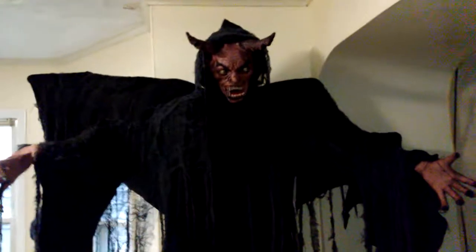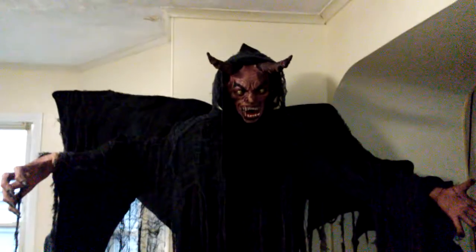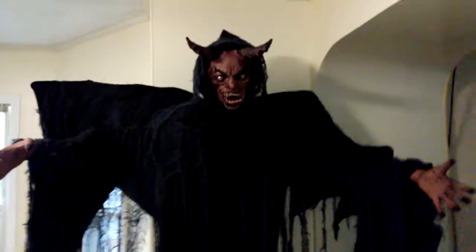I didn't pay the full $250 for this — I don't think I'd ever pay that. I actually paid $170 with a discount. If you guys have a coupon or something, you could use it — but right now he's on sale for $200, so now would be your chance to go to Spirit and get him, because $250 is a little bit overpriced.